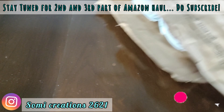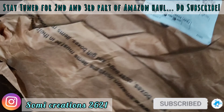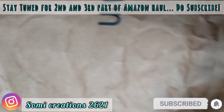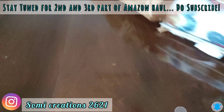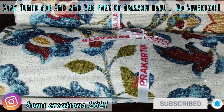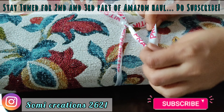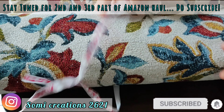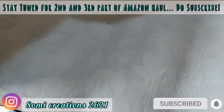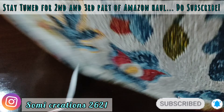Next, I have purchased a set of 4 placements and 1 runner. It comes in this cute ribbon packaging — they have sent it beautifully. The material is cotton. You can see the selection and the combination I have put together.